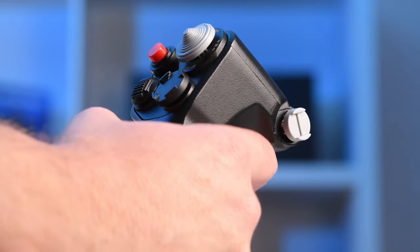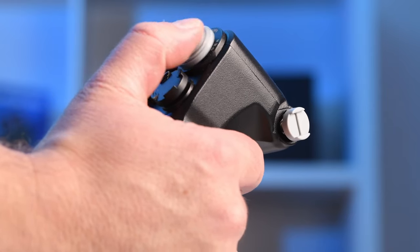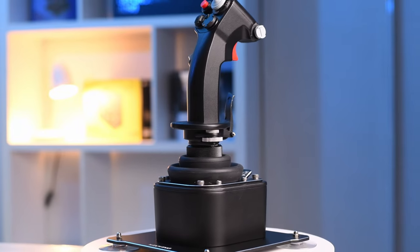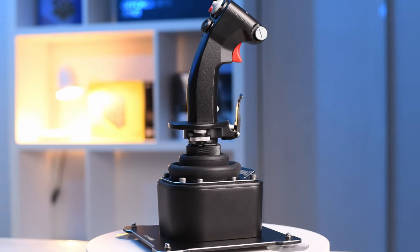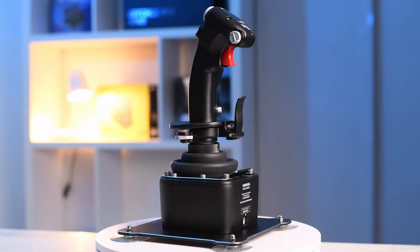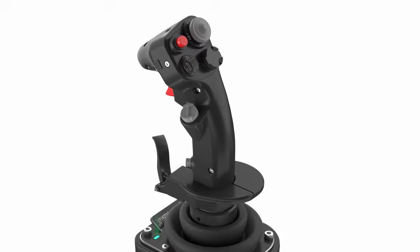Every single button has that satisfying click at the end of travel. When WinWing set out to make this stick, they really did try to make this the best stick on the market regardless of price, and they may just have done it. The finish on the metal casing is super high quality — the hex screws and bolts holding it all together — I can't fault a single piece on this. It's just absolutely stunning.